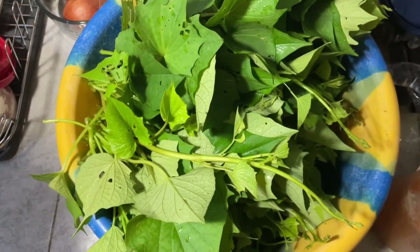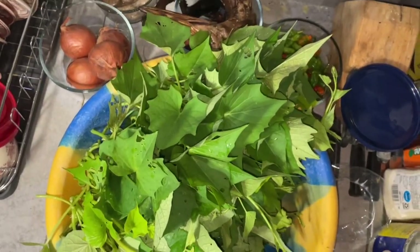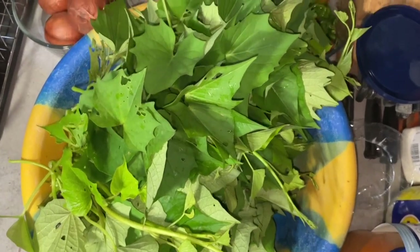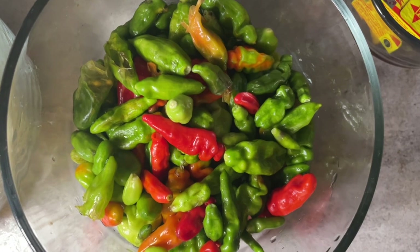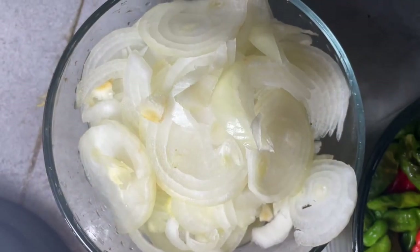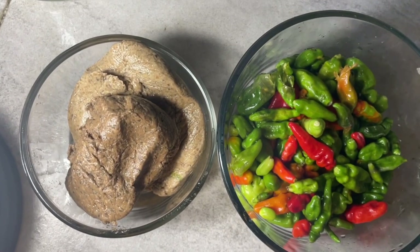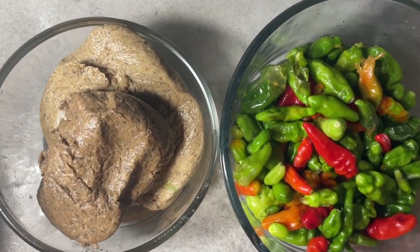I wash the leaves fine and then cut them fine. I also wash the pepper, pick it, and slice the onions fine. Then I take the ogiri and the pepper and blend them fine together.